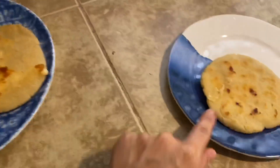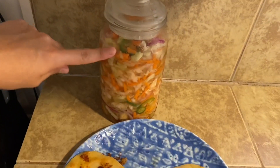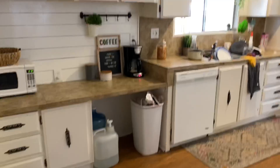Hey guys, welcome back to my channel. I hope you guys are all doing well. Here I am showing you that I made pupusas — it's like a Salvadorian dish — and they came out super delicious. Let me know if you guys have ever tried these. And also on today's video, it is an extreme deep clean of my kitchen.